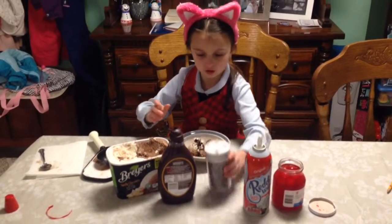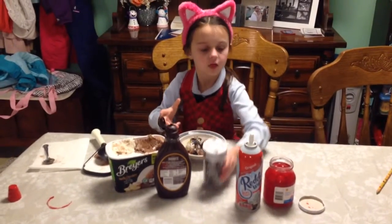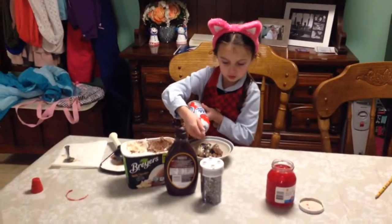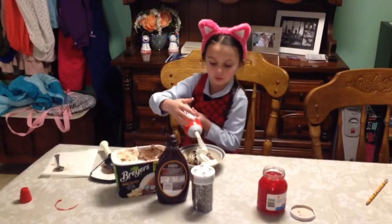So third, you put the sprinkles on. Fourth, you put on the whipped cream. Oops, too much.